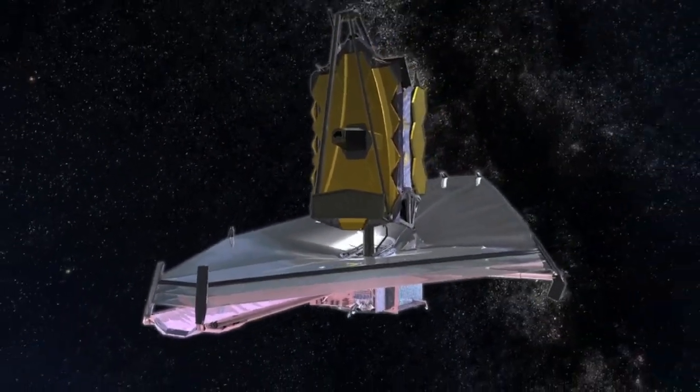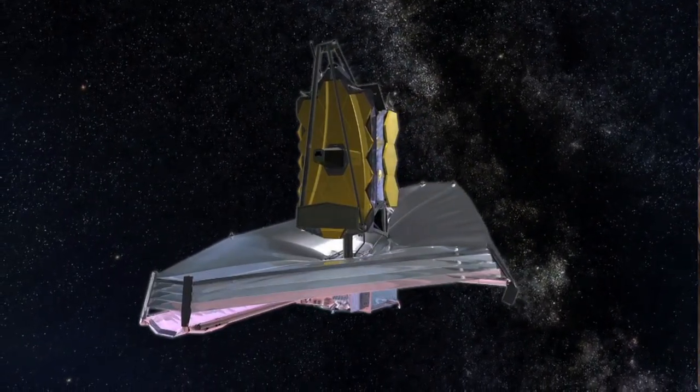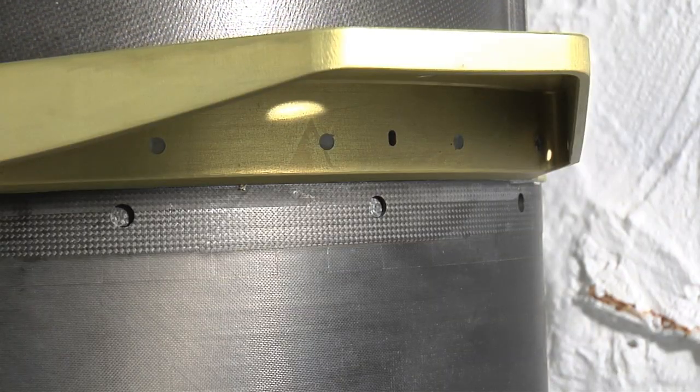That puts the layers of the sunshield in position — that's correct. It kind of reminds me of an antenna of sorts. Yes, it kind of looks like your old-fashioned deploying antenna.